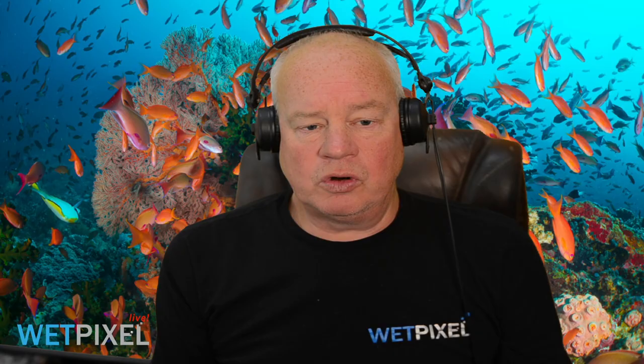Hi, welcome to Wet Pixel Live. My name is Adam Hanlon, I'm the editor of Wet Pixel. We'd like to thank INON for sponsoring this episode. INON make a wide range of strobes, including some new strobes just released, arms, torches, and a variety of other underwater photography accessories. Please head over to INON — that's i-n-o-n dot jp — to check out what they do.